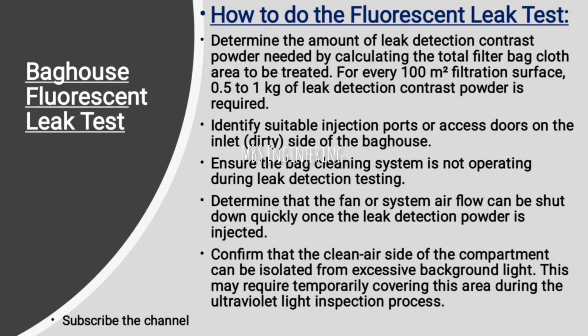We are going to understand how to do the fluorescent leak test. First step: determine the amount of leak detection contrast powder needed by calculating the total filter bag cloth area to be treated. For every 100 square meters of filtration surface, 0.5 to 1 kilogram of leak detection contrast powder is required. Next step: identify suitable injection ports or access doors on the inlet, dirty side of the bag house.